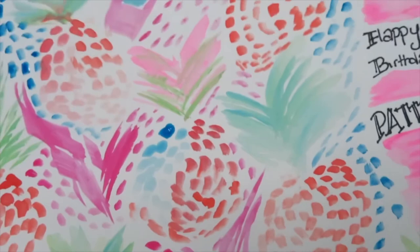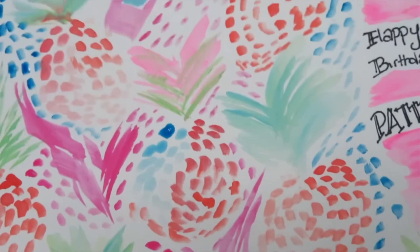This is the finished product — I added a little pineapple below her name to finish things off. If you like it, leave me a comment down below, give me a thumbs up, subscribe, and keep an eye out for the next video. Thanks so much guys!